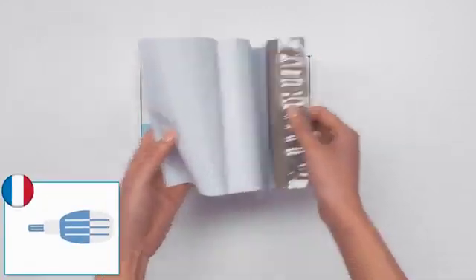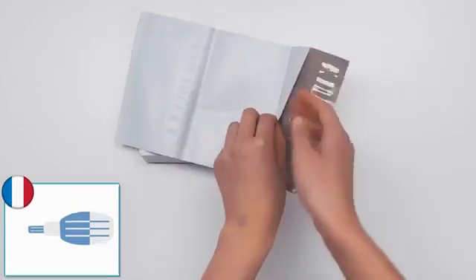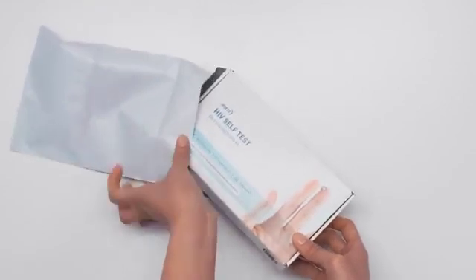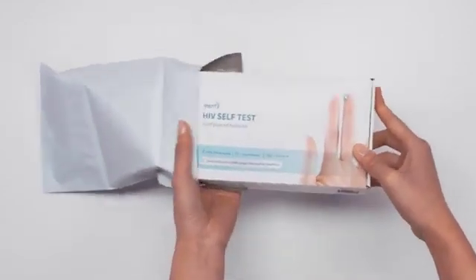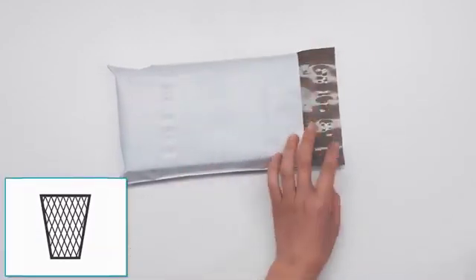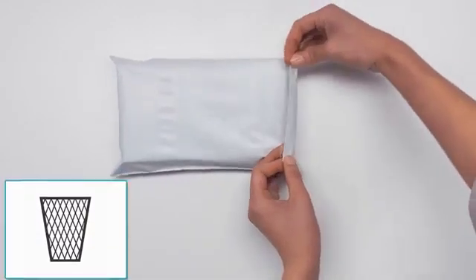Countries may have their own disposal regulations — please follow your country's regulations to dispose of the product. In France, you must dispose of the lancet in the yellow bins at a pharmacy. All other kit components can be disposed of in the regular household garbage. Place the box into the bag and seal. You can then discreetly throw the bag away with your household waste.